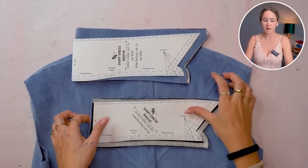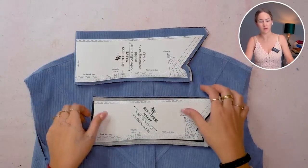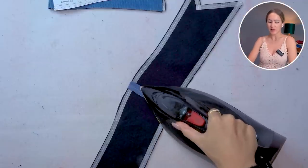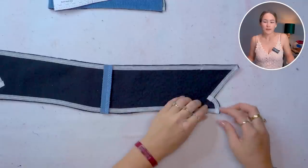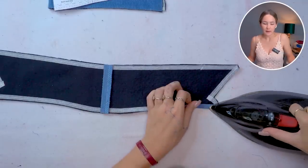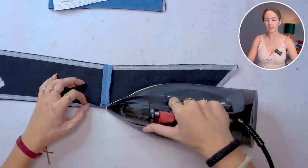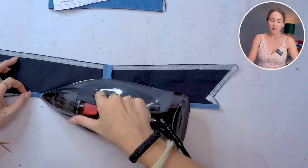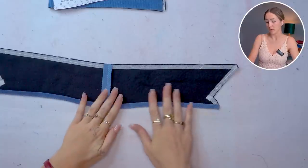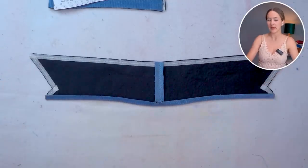Next up we're going to take our inner collar and just close the center back seam — put right sides together, sew along here, and iron the seam allowance open. I actually like to iron up the seam allowance of my inner collar at the back neckline and front neckline seam in preparation for putting the collar onto the neckline. If you have one side already ironed up it's just way easier.